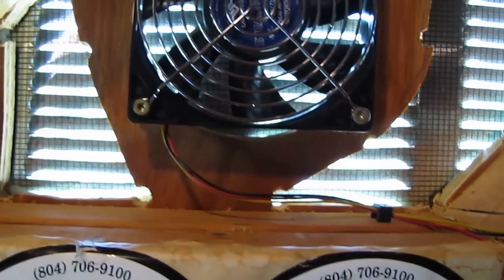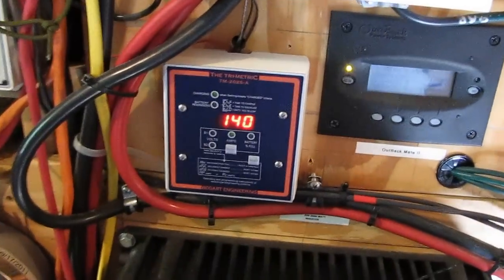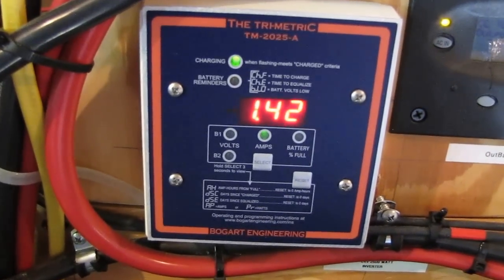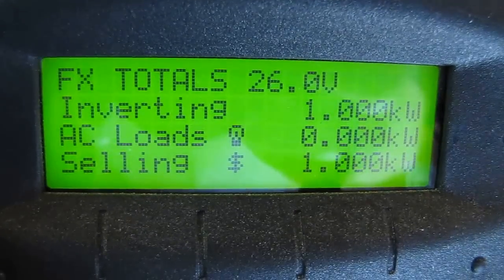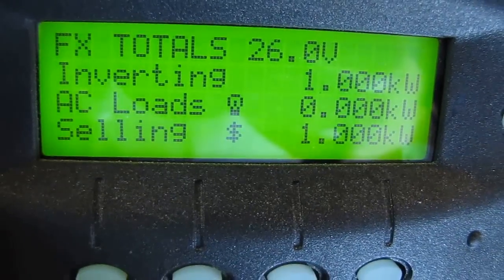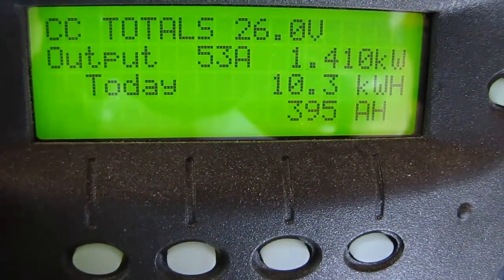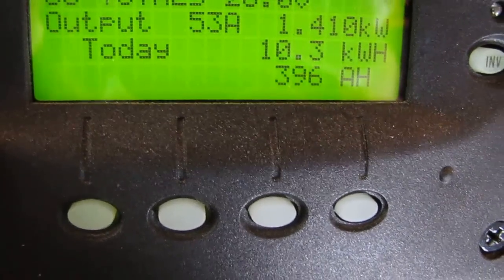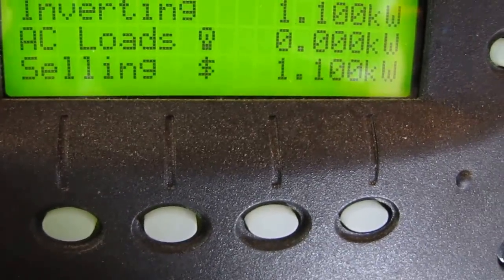I might put a thermostat on this — when it gets too hot in here they'll come off. Running my inverter, it's always about 4 o'clock in the afternoon and I'm still producing 1,400 watts of power. Selling back 1,000 watts going back to the house. Putting out 1,410 watts right now at 10.3 kilowatt hours — or 10,300 watt hours — today. She is booming.